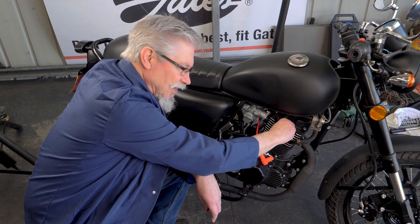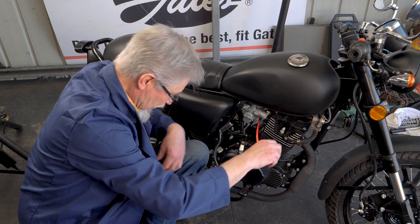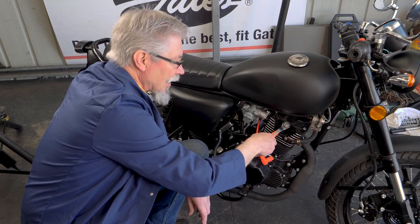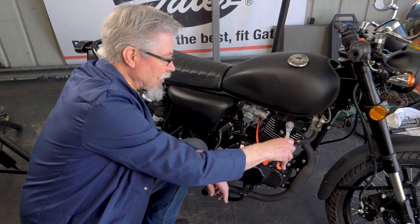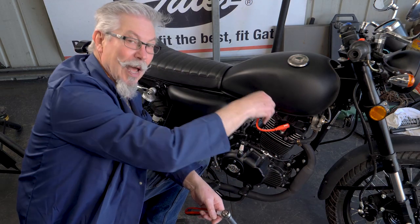Once you've run it right down four or five threads, then you can take out your trusty spanner and tighten it up till it's firm, then an eighth of a turn — nice and firm — and on with the spark plug lead.